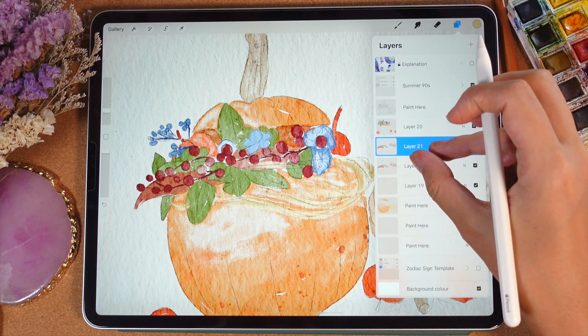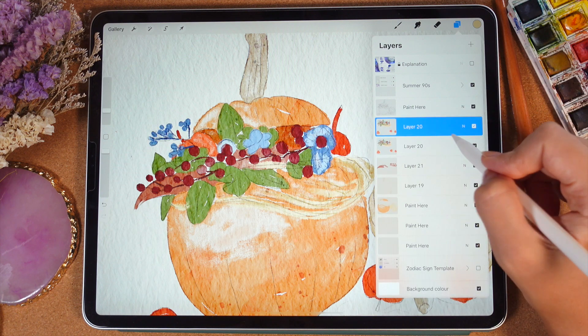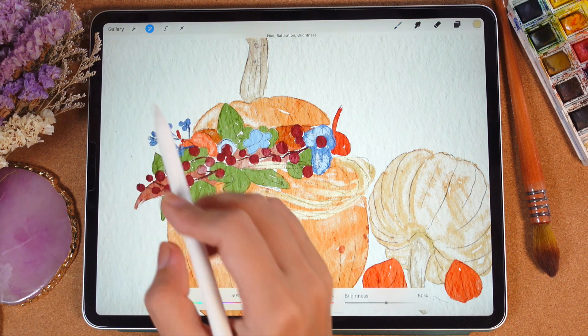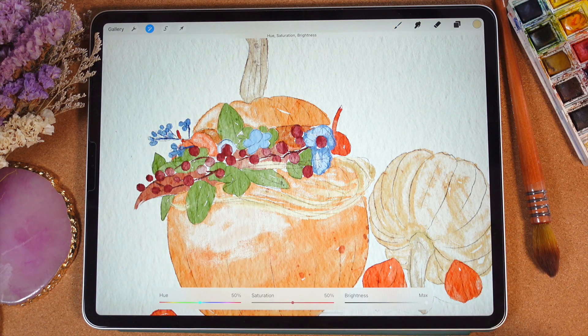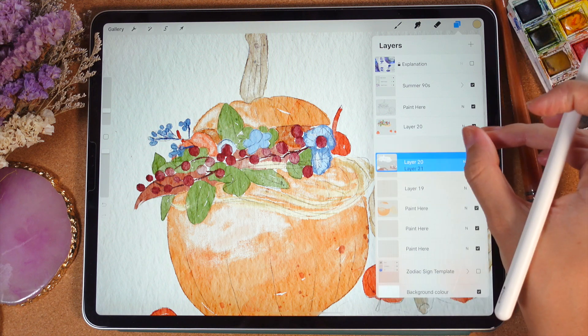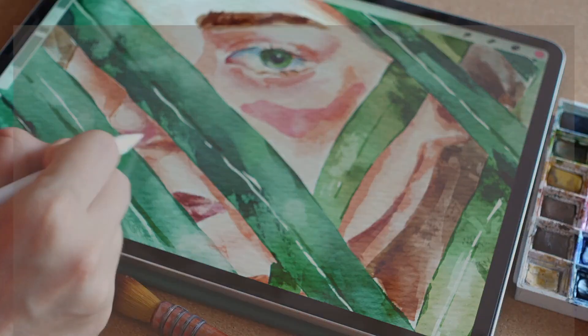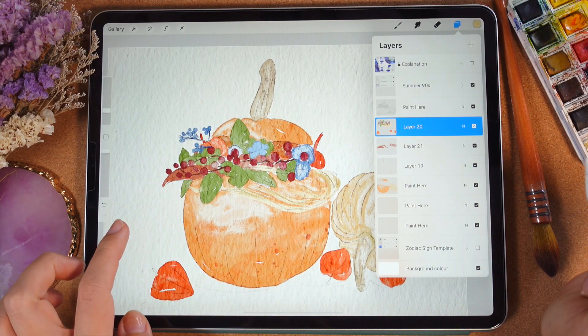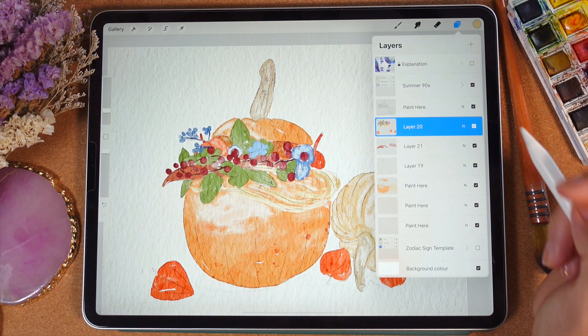Duplicate that layer as well and merge together. Duplicate the layer with our botanicals. Let's go to the lower layer, tap Adjustment, Hue Saturation and Brightness, and increase the brightness to maximum. Duplicate this layer two times and merge together. It looks beautiful. Now we want to add some shades, and it's pretty simple.